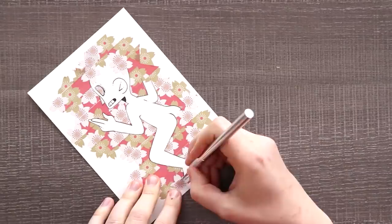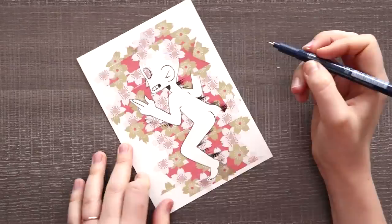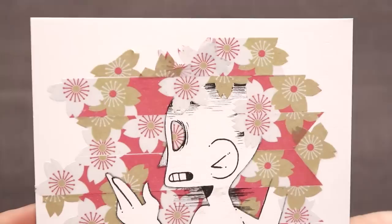I gotta say, working with washi tape that I had no control over picking really makes me want to go out and buy washi tape I actually want to make illustrations out of. But anyway, it was time to try out some new ideas.